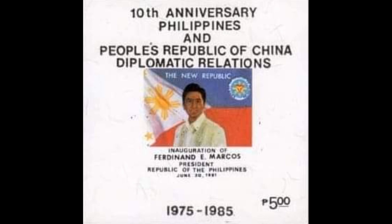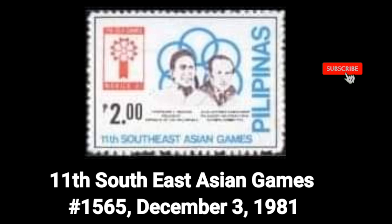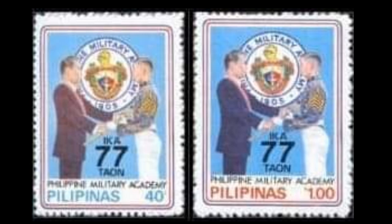For the corrected second printing, two paper varieties exist: granite paper and granite paper with varnish. 14th stamp: the 11th Southeast Asian Games, Number 1565, dated December 3, 1981.